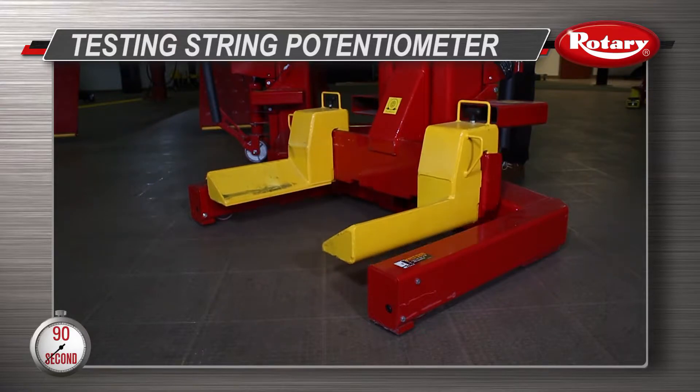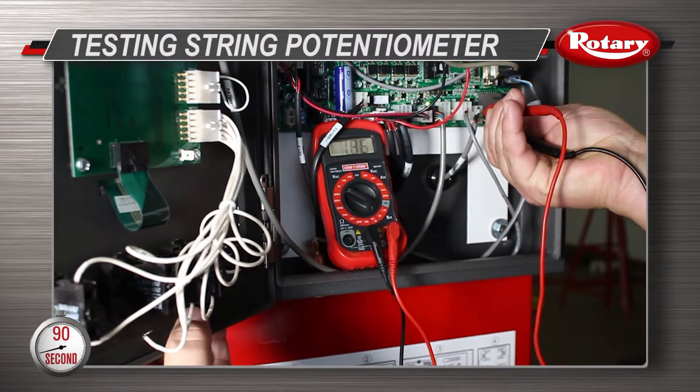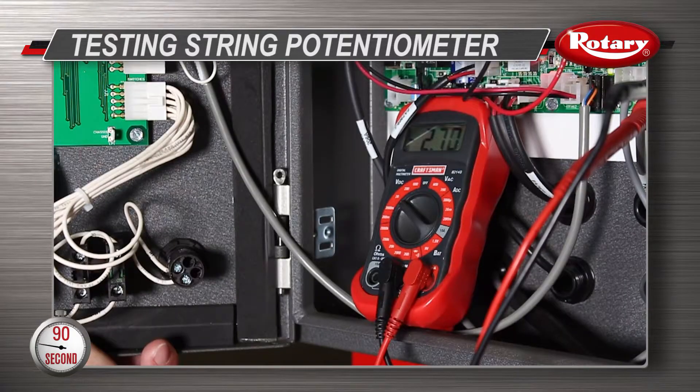Now raise the lift up and look for a consistent increase or decrease in DC voltage on your meter. Then lower the lift down and look for those same increases or decreases in DC voltage.